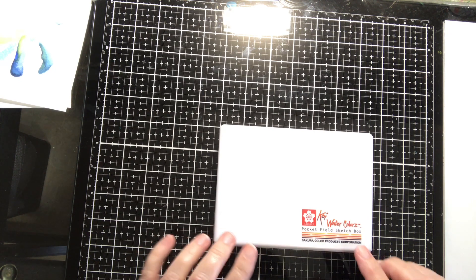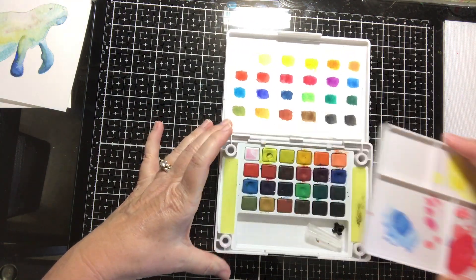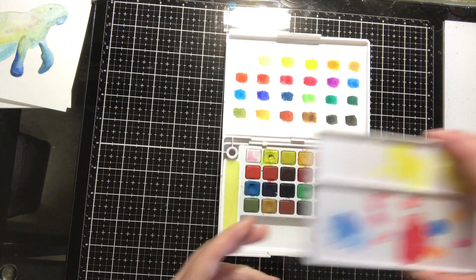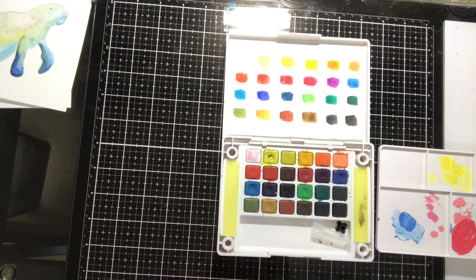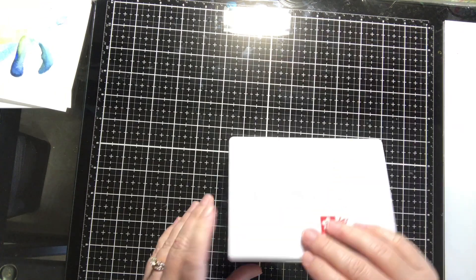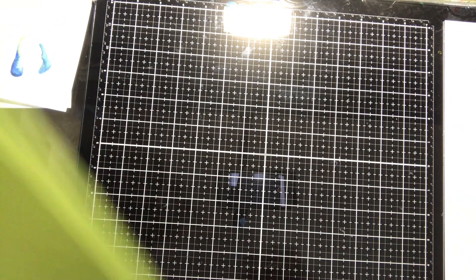Otherwise, here we go. This is one of the first sets I ever bought — it's the Koi watercolors pocket field sketch box. I got this off Amazon. It's a nice, portable little set. It's got all these colors, and it comes with a water brush (which I've since lost), little sponges to clean off your brush, and a little palette to mix colors on. I don't use it anymore, though, because I've got more expensive watercolors I use all the time.